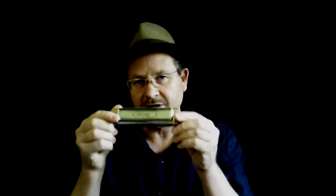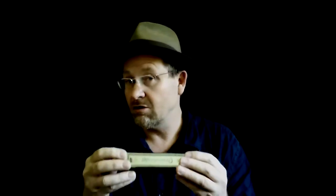This is an all-bending chromatic harmonica. It's in solo tuning. The thing with bends related to solo tuning is that you can bend both the blow and the draw note on the odd numbered holes: one, three, five, seven, nine, eleven. You can bend the draw and the blow there.